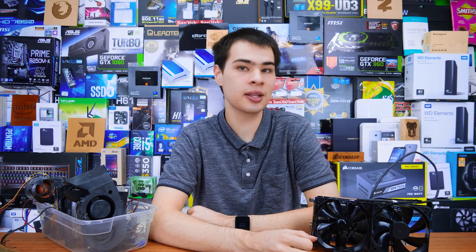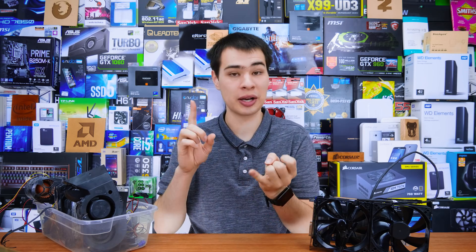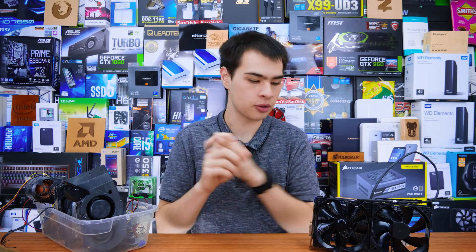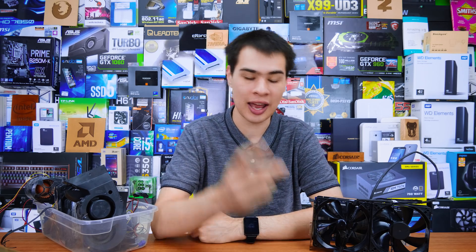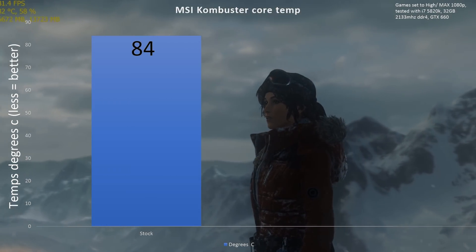First and foremost, we do need to get some control numbers. So I grabbed my GTX 660 from my personal rig and ran some standard benchmarks — a few games and also some core burning to warm up the video card to see what our min and max temperatures are. Taking a look at our control numbers, it's pretty much what we would expect from a GTX 660.